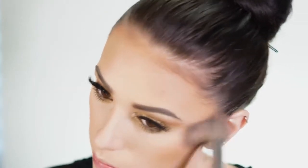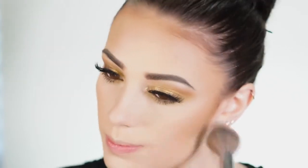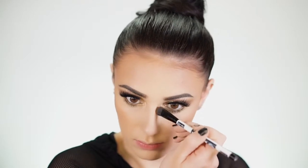For bronzer I'm using the Too Faced Chocolate Soleil, which is an amazing bronzer because it smells like chocolate. I love the color because it looks great against my skin — if you have my skin tone it really compliments you because it's not too muddy. I also like to bring this to the front of my cheeks to give a nice warm glow. For nose contour I'm using the same bronzer on a Sonia Kashuk brush, then blending it out with face powder to make it look seamless.